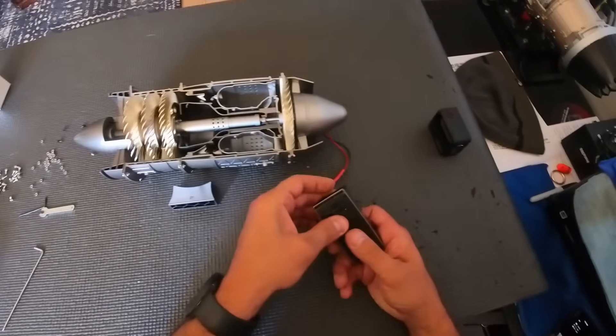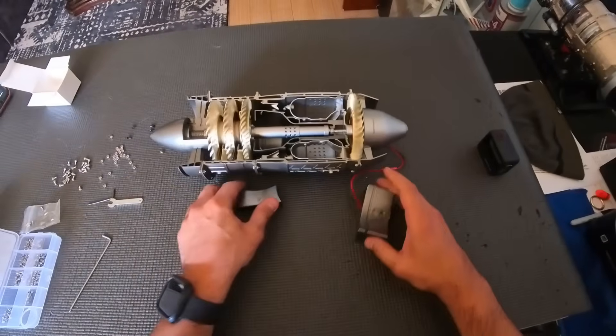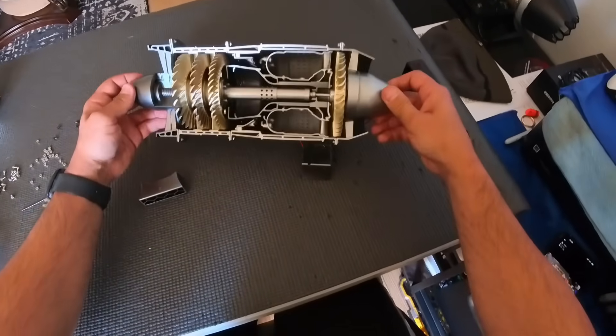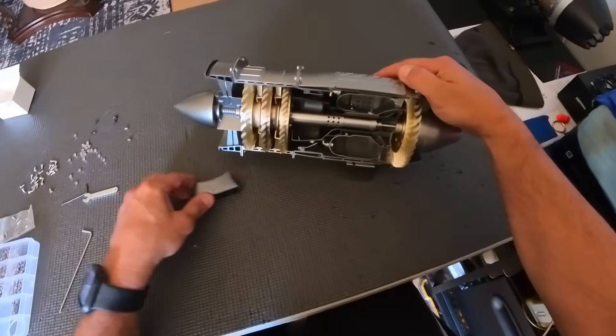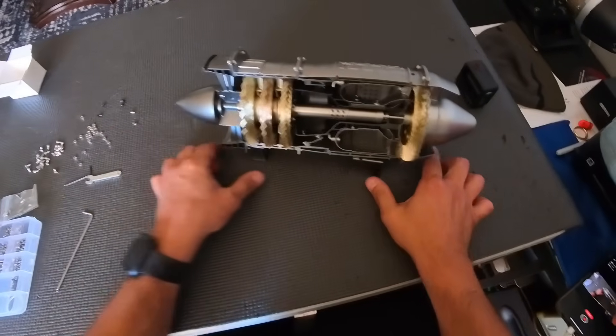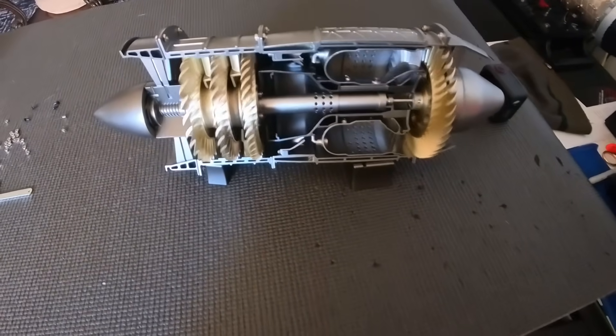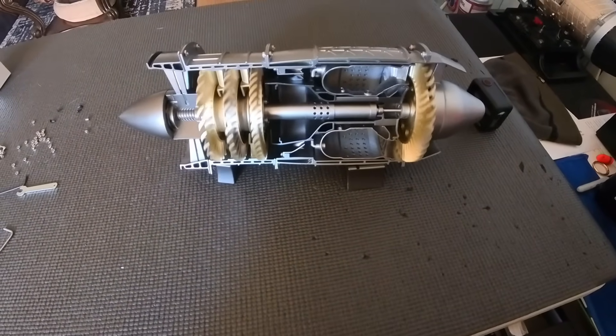Oh, it's alive! How about that — pretty cool!